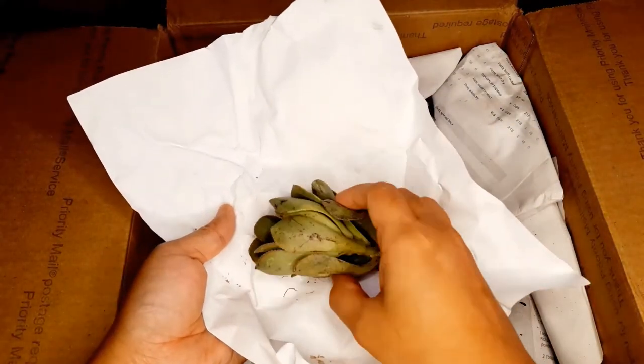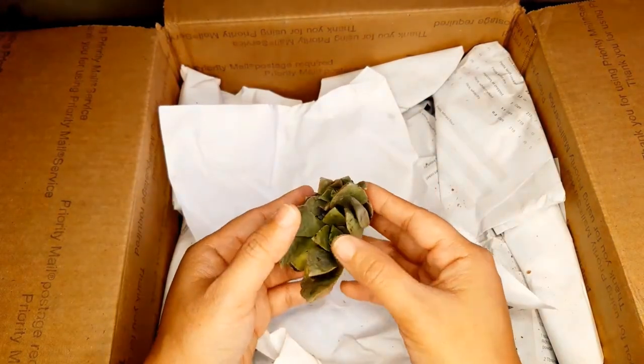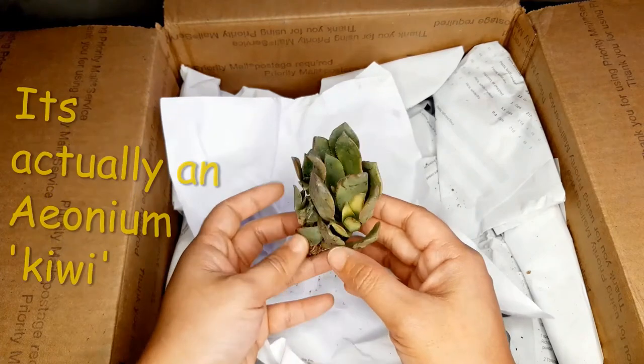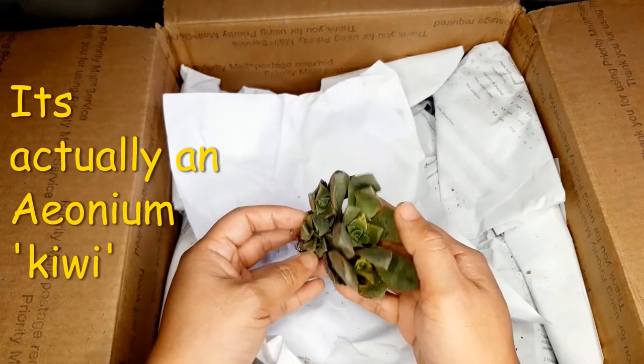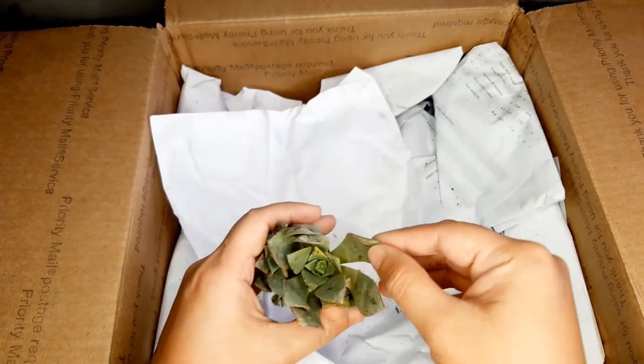And what is this? Oh this is an Aeonium — I think it's an Aeonium Pinwheel and there's a baby. Oh there's like five babies along with that one. Nice, nice.